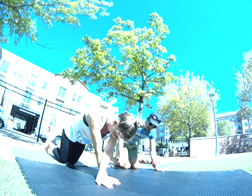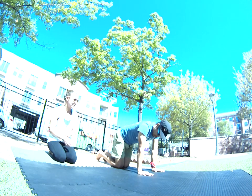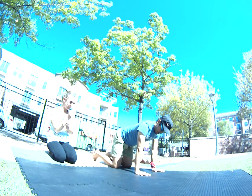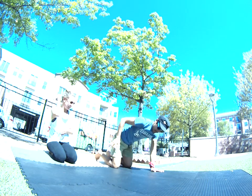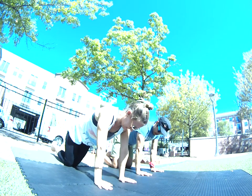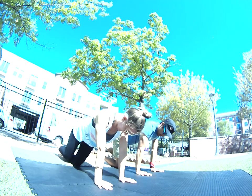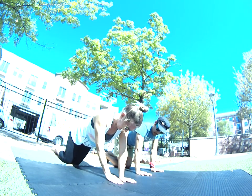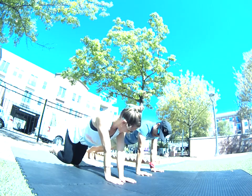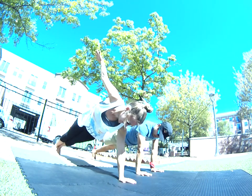Another exercise is learning how to balance your weight on three points. You're at four points now — take one hand away, easy enough. Now take one leg away, easy enough. Now let's start doing those straight planks — now it gets harder — and then taking the leg away or a hand.